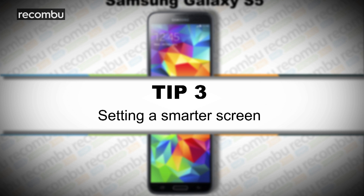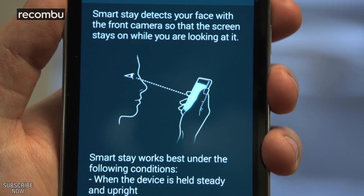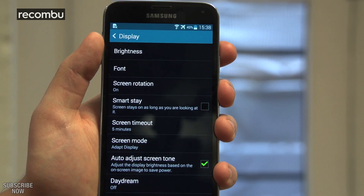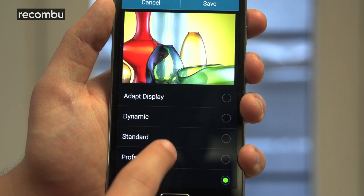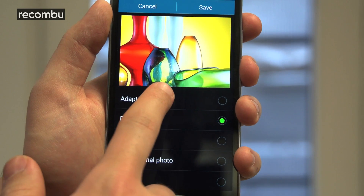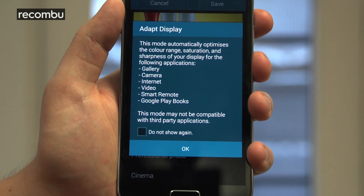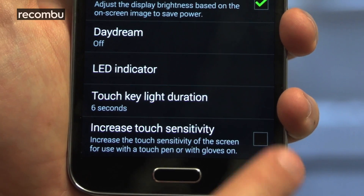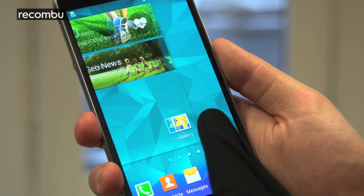Tip number three: setting a smarter screen. This phone's full HD screen isn't just pretty — it's smart too. Smart Stay was a feature on last year's Galaxy phones and it's back on the S5. Heading into the display section of the settings menu will let you turn it off if you prefer a more conventional timeout. Another feature is the Adapt Display menu. Toggle through the various options under Screen Mode to see if you prefer a fixed set of levels for colour balance, temperature and contrast, or choose Adapt Display if you want the S5 to optimise the viewing experience for specific actions like watching movies, reading books or browsing the web. Super Sensitive Touch lets you use a glove-clad finger or a stylus on the screen instead of just your bare fingers.